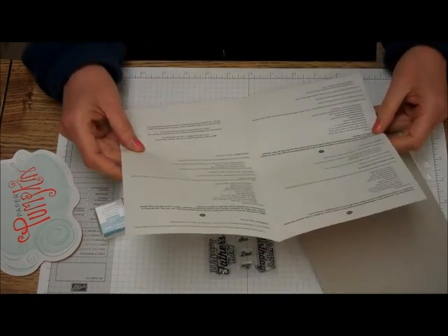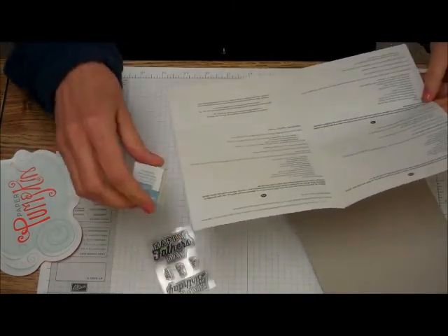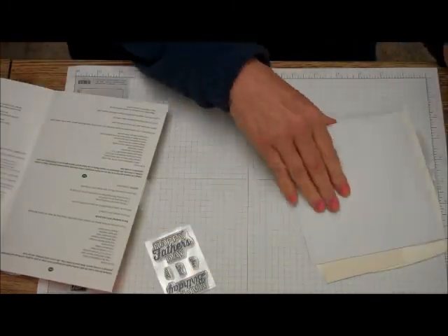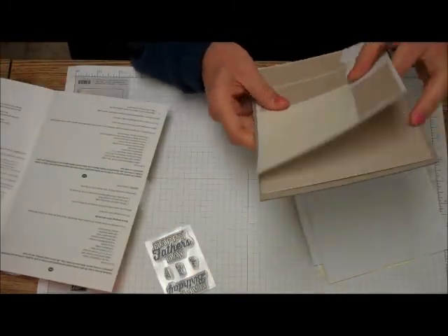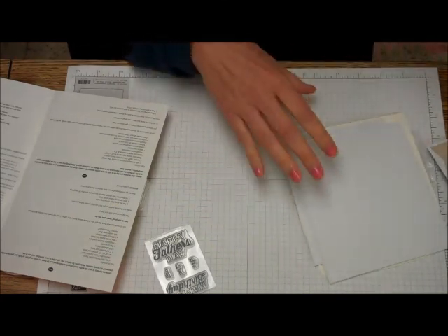Hey Man cards — make 6. Hey Man Photopolymer Stamp Set. Marina Mist Classic Stamping Spot. Printed card bases. Oh, there they are — don't you love that? 3x3 printed card bases.